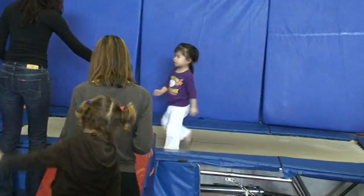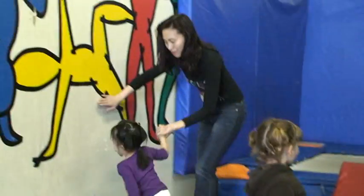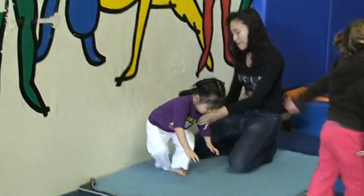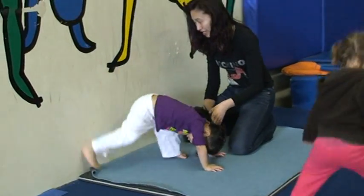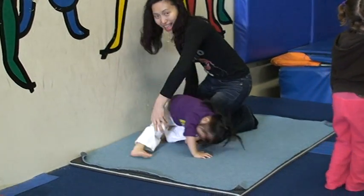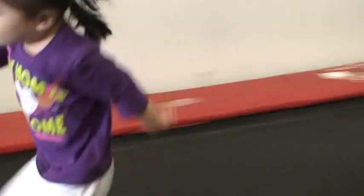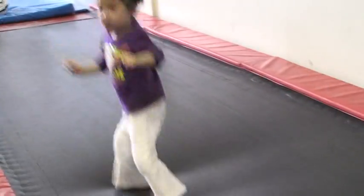Nice one. Come round around here. I'm going to jump, jump, jump. We're almost done.